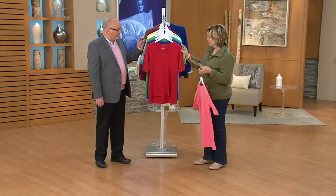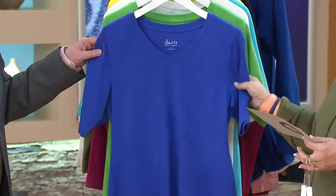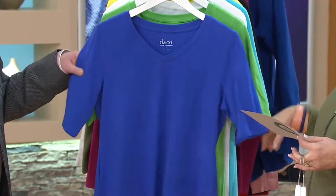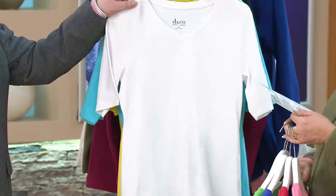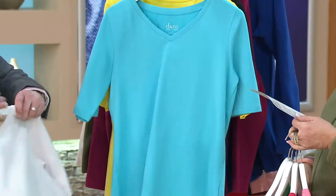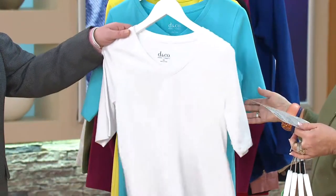We also have it in Apple Red. This is Vibrant Blue. This is that blueberry color, which is so terrific. Here is Summer Green — that's a classic green shade. Here's White, and if you want a fresh new white T-shirt, there's never a season that goes by that you can't do with a brand-new white shirt.